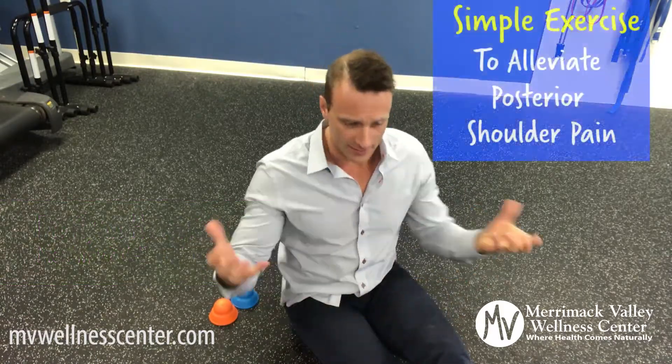Hey guys, Dr. Ryan Hewitt here. What I'm going to show you is a quick posterior shoulder release. If you're sitting at a desk all day or you're having posterior shoulder pain, especially during anything like bench pressing, this is a quick release to help you with some of that discomfort and help release some of that shoulder mobility.